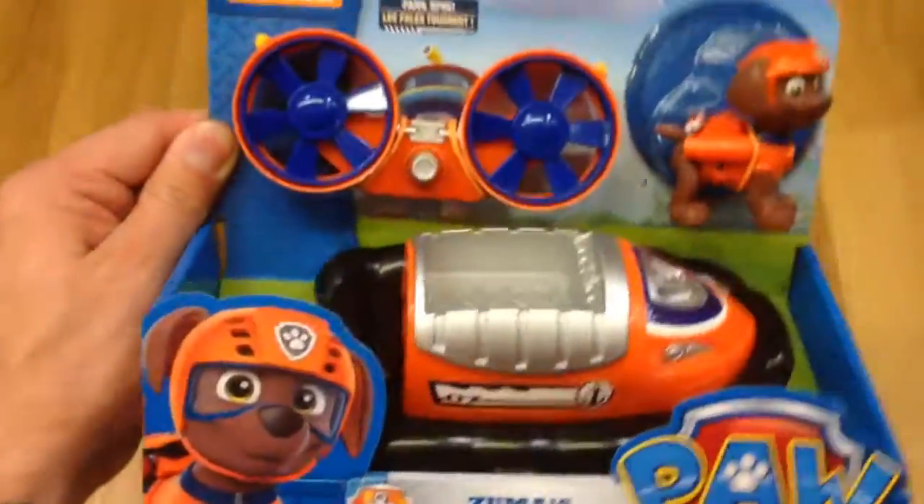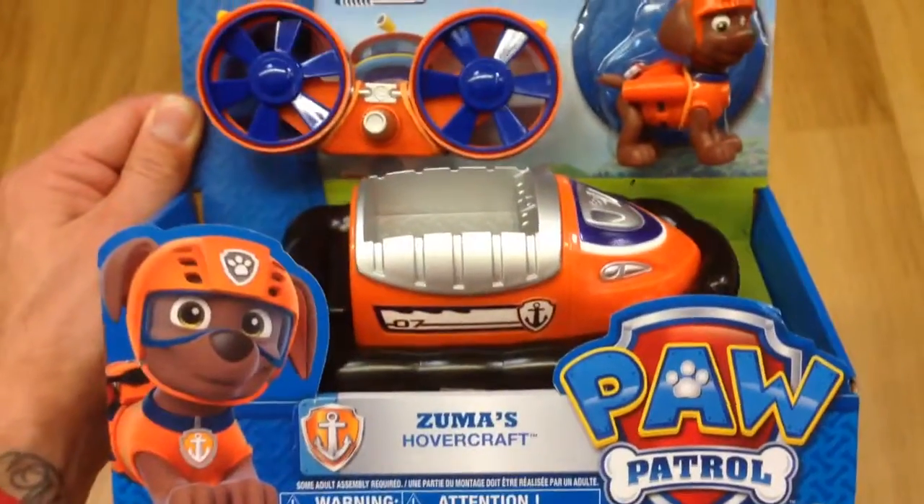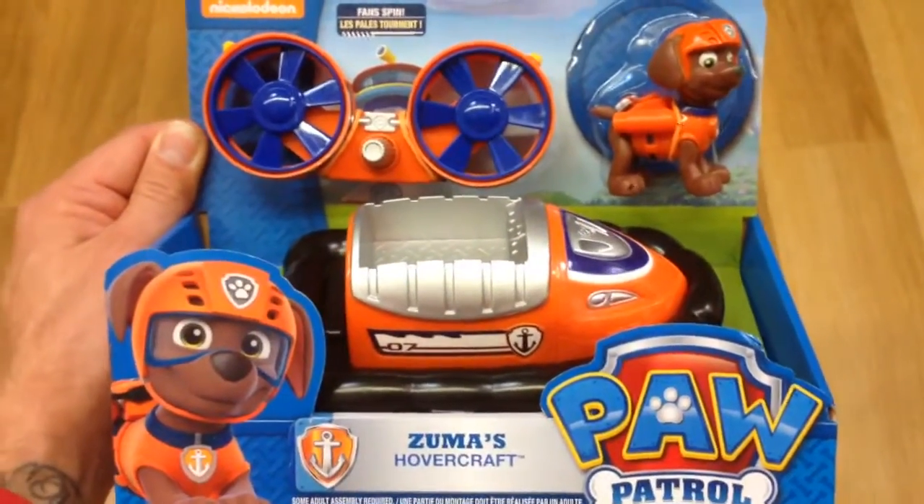You can get them, you can collect them all. From Paw Patrol, this is Zuma's hovercraft. Awesome toy from Paw Patrol.